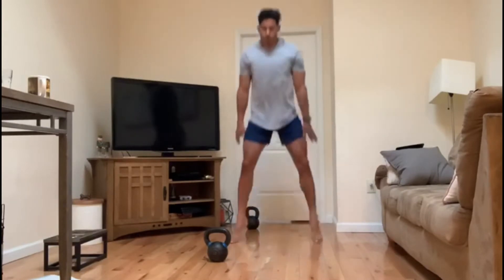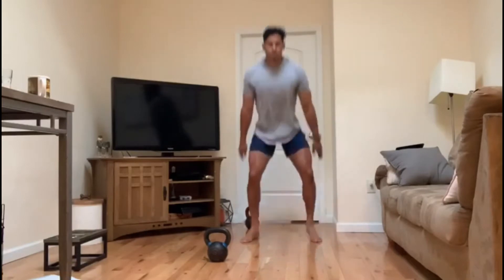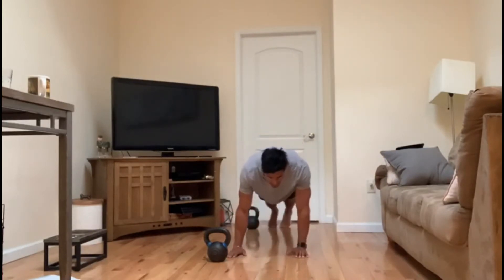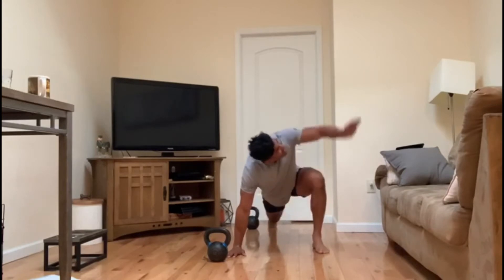Jump squats — get in a low position, explode up, and land light on those feet, on your toes. Followed by 10 alternating spider-mans in a high plank position — drive that leg up, stretch that back, extend up.